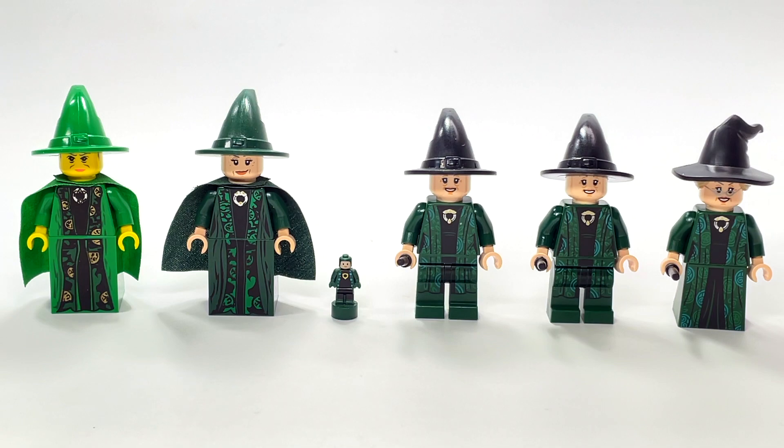Hey guys, Brick Queen here with another LEGO Harry Potter minifigure comparison. Some of you have already been requesting this one — this is every version of Professor Minerva McGonagall that LEGO has made up to this point. We have six versions: five full minifigure-size versions and then the little micro from 2018.